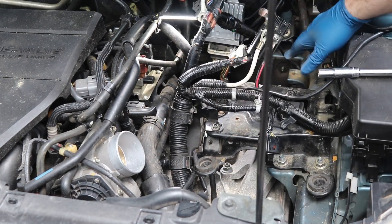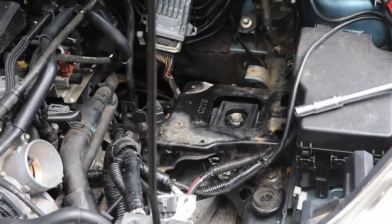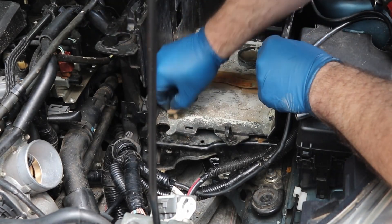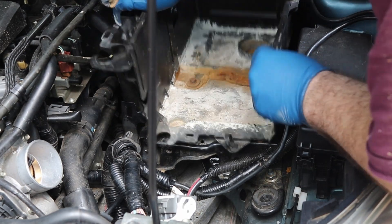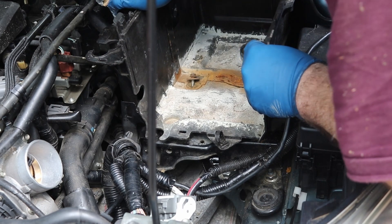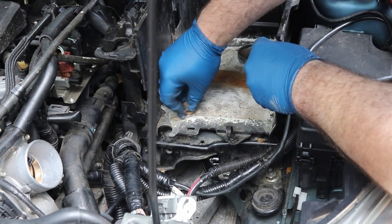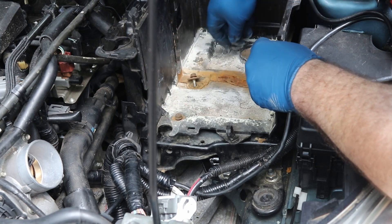Now take all these wires — we're going to put the battery box back up here and put the air box back up here. We just want to put our battery box back in. The easiest thing to do is take the bolt out and line it up with the hole.